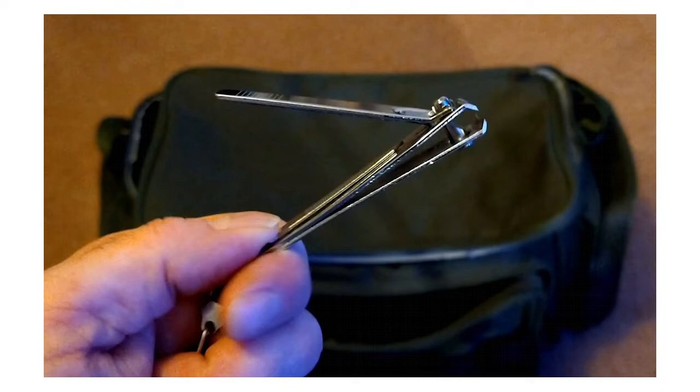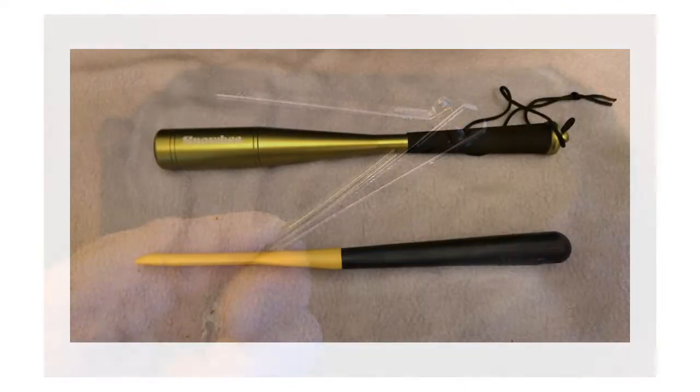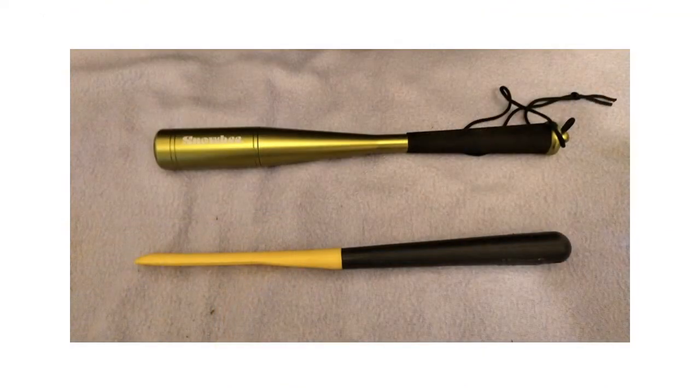The next two items: the top one is a priest — it's got a nice little bit of weight to it so you can dispatch your fish quickly and humanely. The bottom one is a stomach spoon for placing inside the fish's stomach to find out what it's been eating. If you can match what the fish is eating you're going to get a lot more fish.